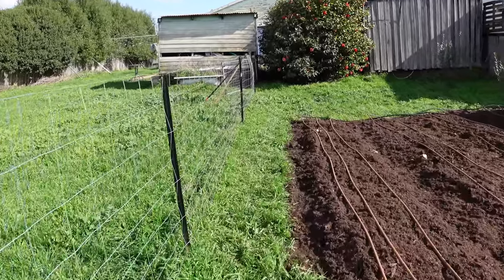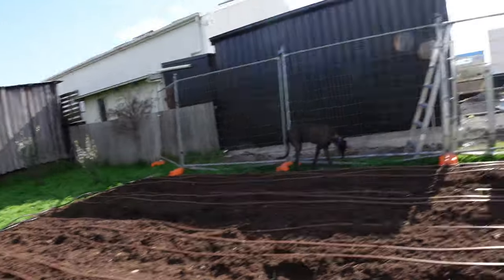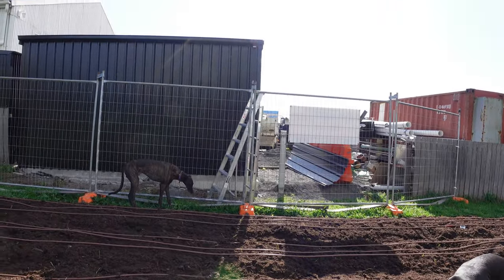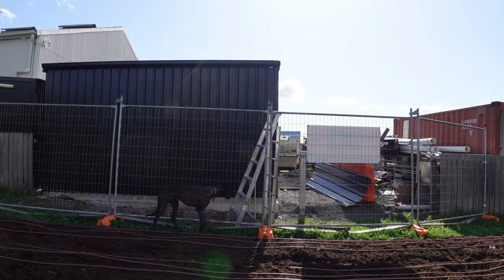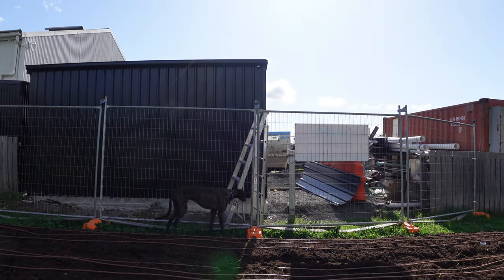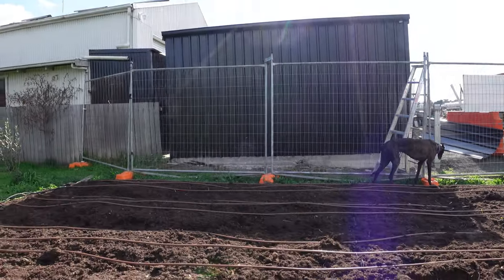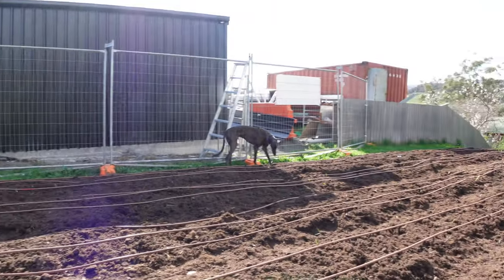The neighbors over here have built their shed now, so they have to rebuild the fence. That's what I've been up to — just bits and pieces here and there.